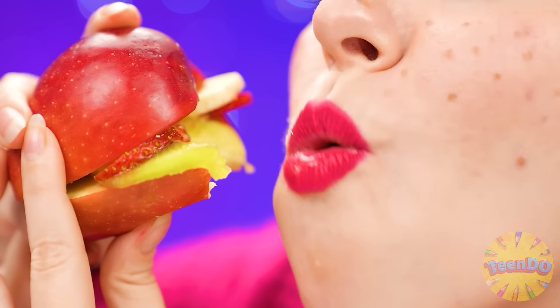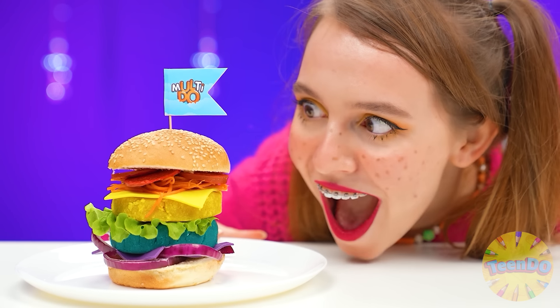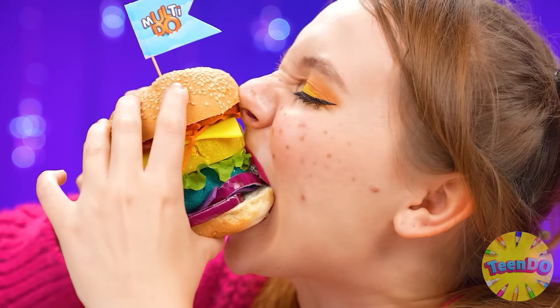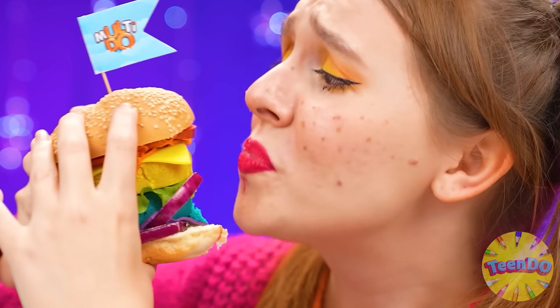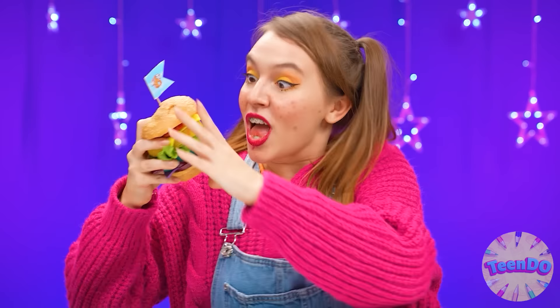Now I'll choose the best burger. This one looks just awful — I definitely won't eat this. And this one looks interesting — let's try it. Not bad, I love fruits but it's not really a burger. What a cool burger — and it's so big! It tastes even better! This one — I chose this one. I knew I would win!